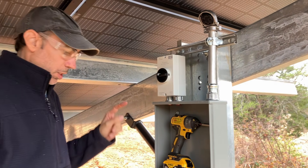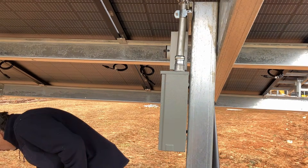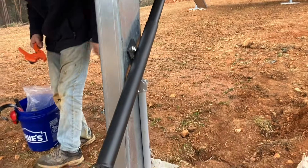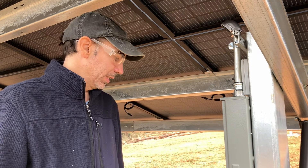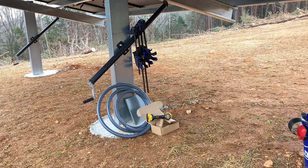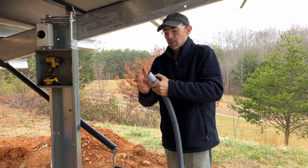Next up is the conduit. Our box is on this side, but our conduit coming up from the ground is on that side. Slight miscalculation. It's okay, we can fix it with some flexible conduit — sort of flexible conduit.